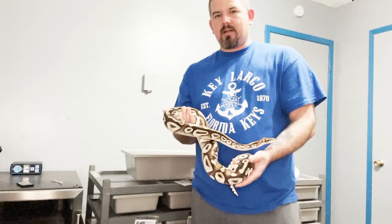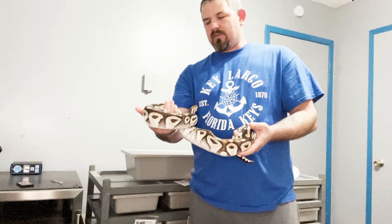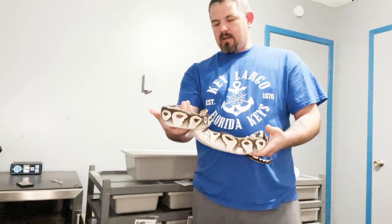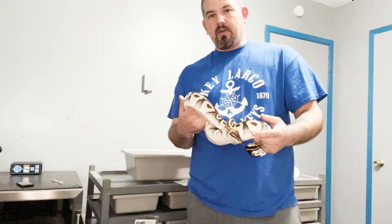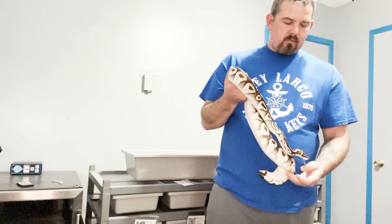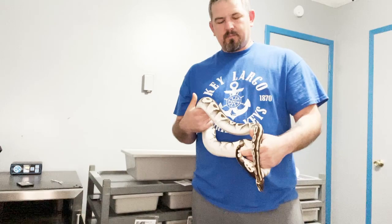Humidity is different — people have different perspectives on what it should be. For the most part, I'd say the average person purchases from a box store, and there's some misleading information there. If you read the care card at a big box store, it's gonna say keep humidity between 50 and 60 percent. In my experience, that's too low — 50 percent is definitely too low, 60 is okay.